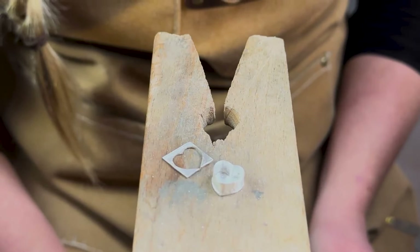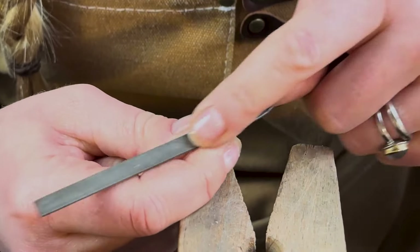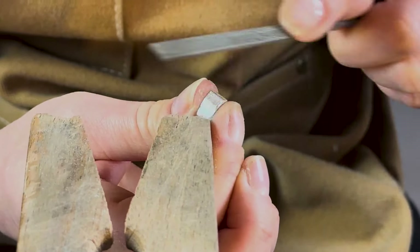Once you've sawed out your back plate, file away any excess sheet using a flat file. Follow the curves of your bezel strip, taking care not to over-file the fine silver walls of your setting. Keep filing until the wall of your setting is completely flat and you can't distinguish the silver back plate from the bezel strip sides.